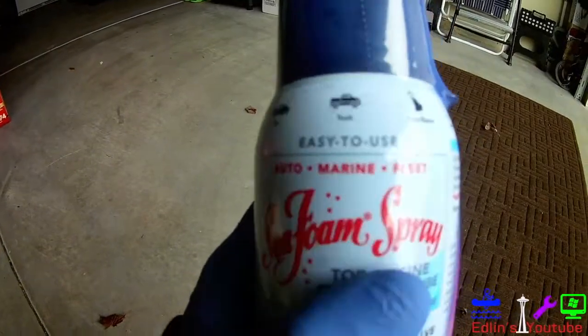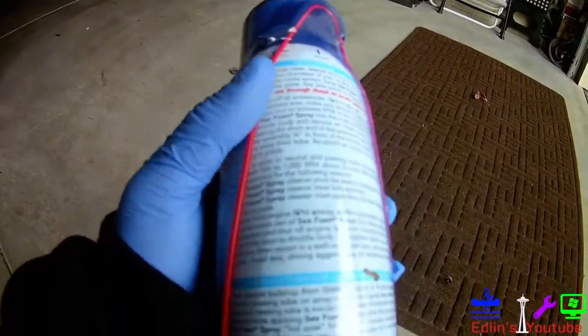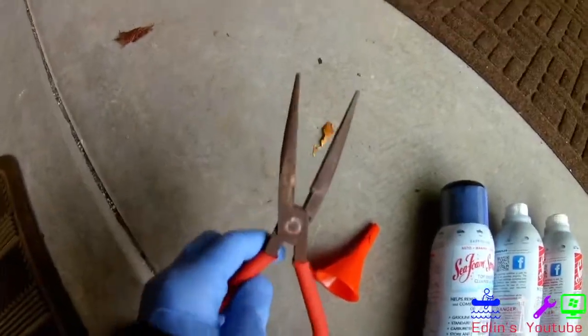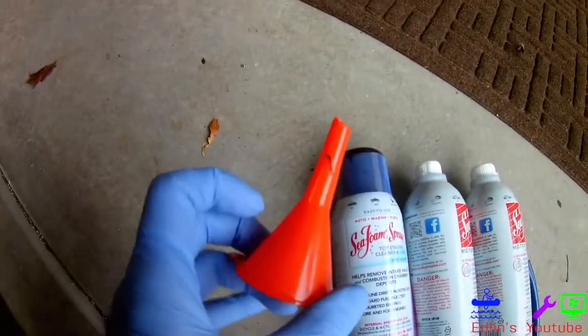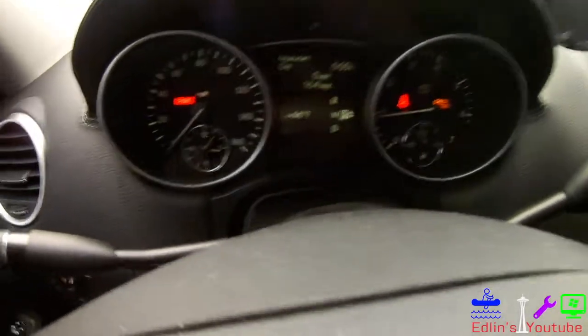These cans are under six or seven bucks at Walmart or Amazon. So before you spend one to two thousand dollars on a catalytic converter, let's blow all that white and blue smoke out the back end and clean everything out. I'll show you the three places we can use the Seafoam.